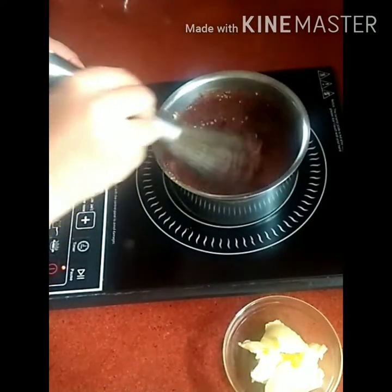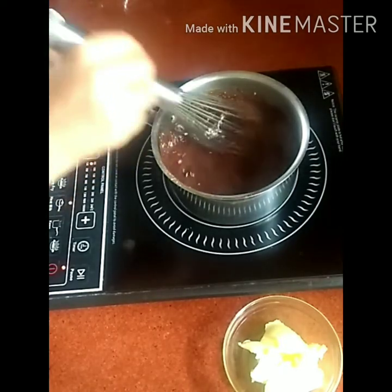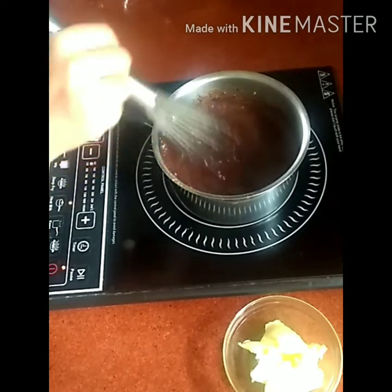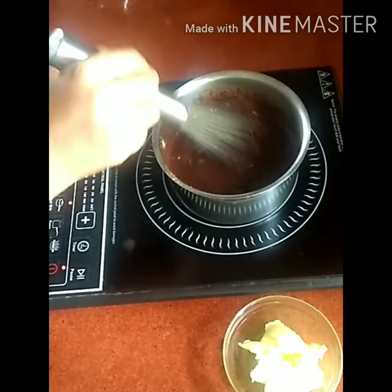Now mix all the ingredients together. In this recipe, you don't need to sieve the cocoa flour beforehand, as the lumps will dissolve when you whisk all the ingredients together.